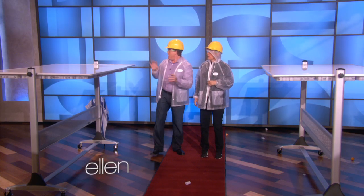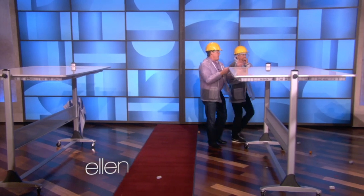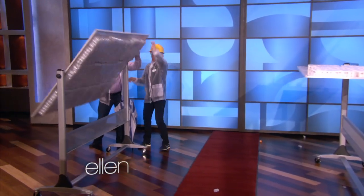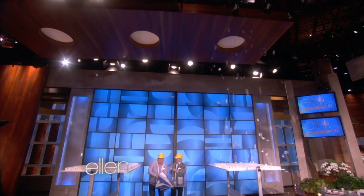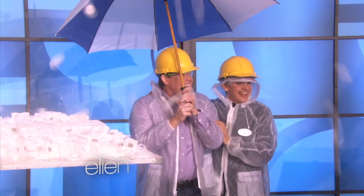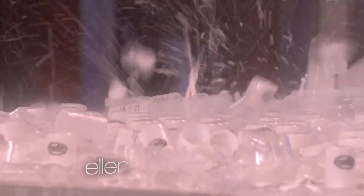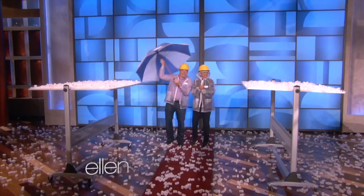So here's what you and I are going to do. We're going to start with this one, tip it over, then tip this one over, and stand here and enjoy. We're going to just flip it over — 1, 2, 3, flip it over. Now flip this over. These are just going to go. I've never actually done this in any room. It looks pretty good. Ta-da! Wow.